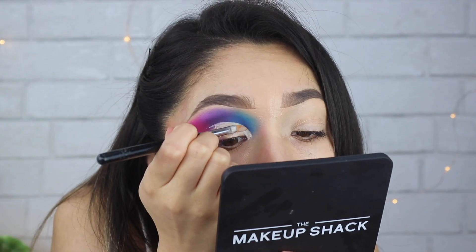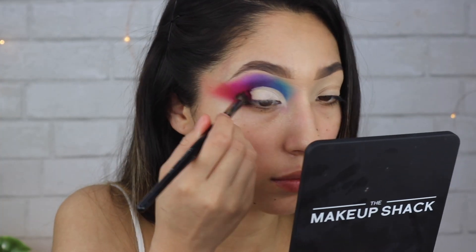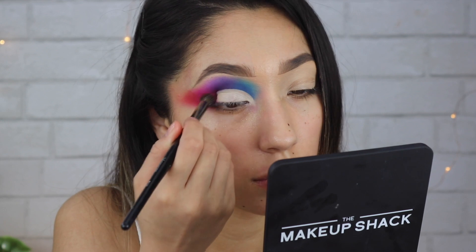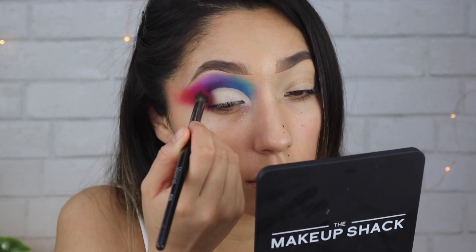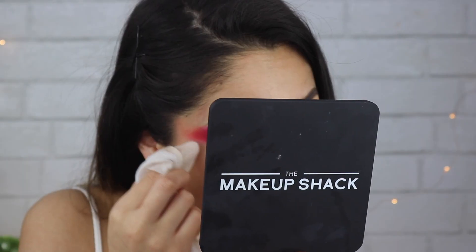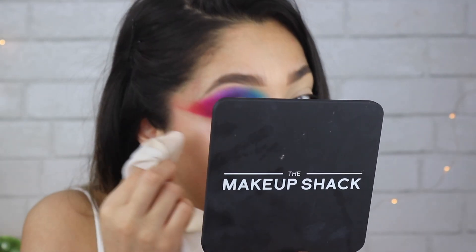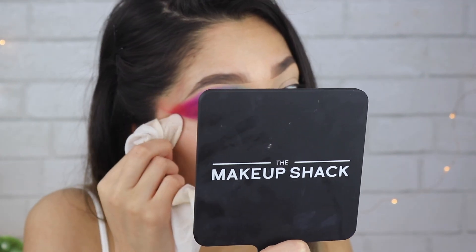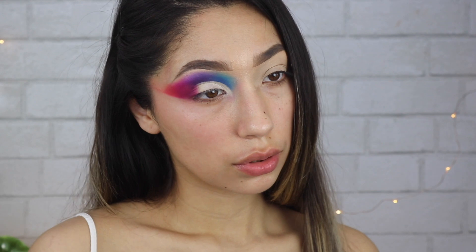I think putting the purple down under the crease worked because it blended really nicely into a purple. Then I'm taking — I don't know what color this is, I think it's like that magenta color from the James Charles palette — and I'm working that on the outer part of the cut crease.